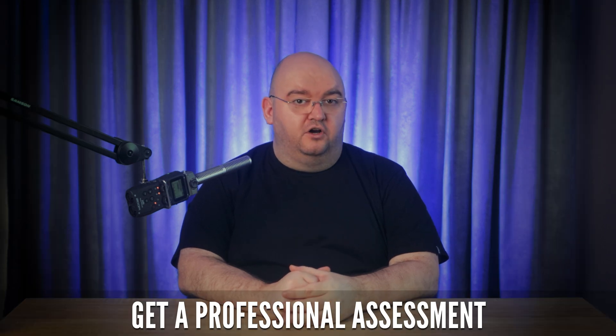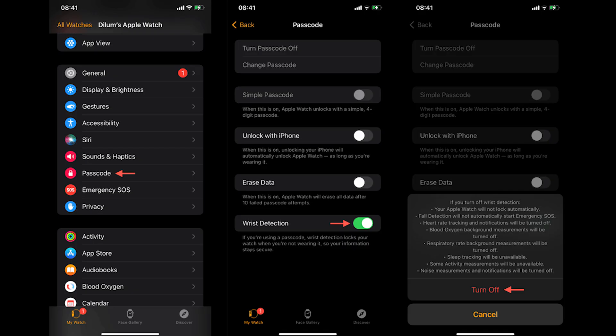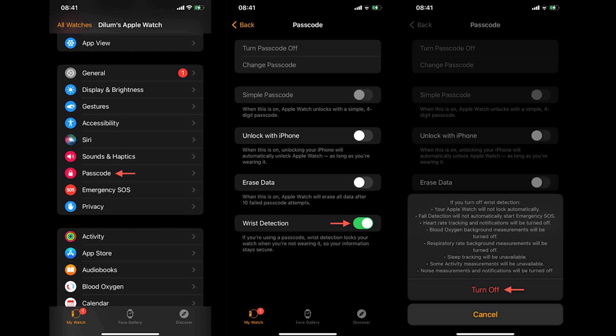If your Apple Watch continues to lock itself, it might be a hardware issue, so visit an Apple Store or contact Apple Support for further assistance. In the meantime, you can disable wrist detection to prevent the watch from locking, but note that this will disable health data collection and features like fall detection.